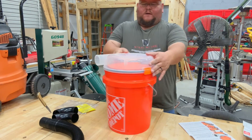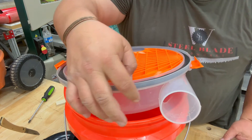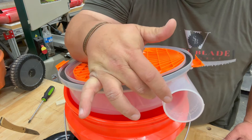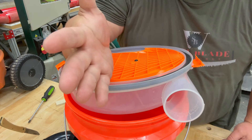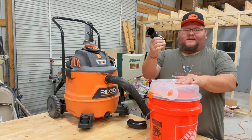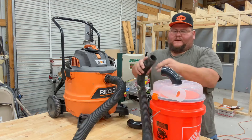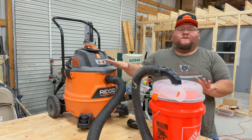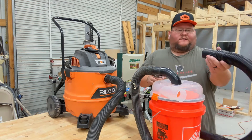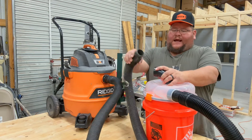There's a small indentation here for a static wire — I'll note it but choose not to install it right now. With one of the provided 90-degree fittings, set it on top facing back toward the shop vac. The existing hose that came with the Rigid shop vac plugs right into the fittings, and then you can plug it into wherever you want to connect it.